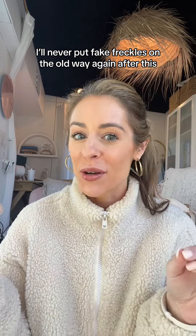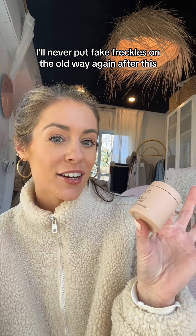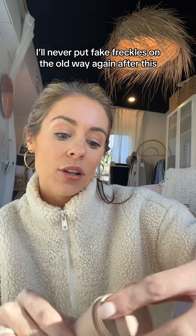If you suck at putting fake freckles on like me, I think I found a product that's going to fix that for us. It is this liquid air cushion — it is a freckle stamp and it comes in this little jar. You basically just take this first jar out, the product is in the bottom, and then it comes with this little stamp.